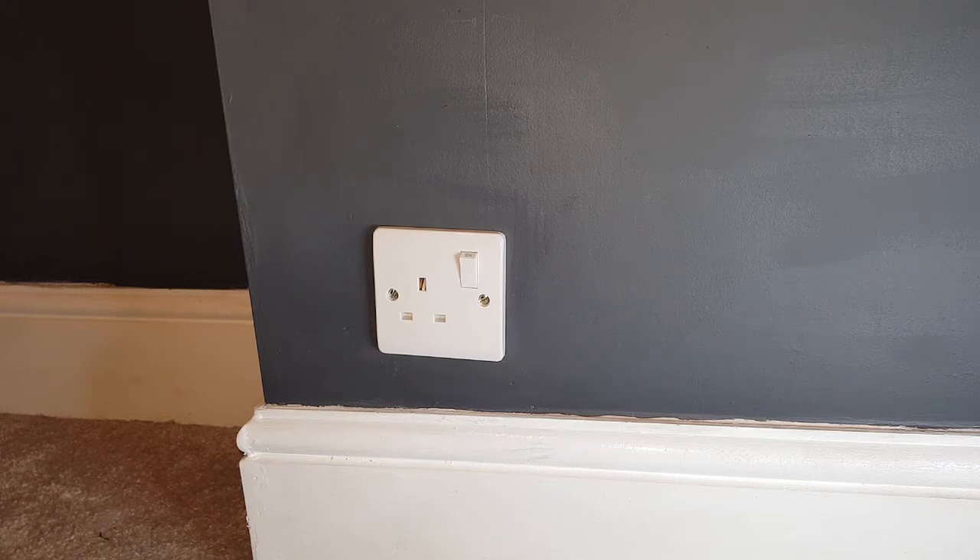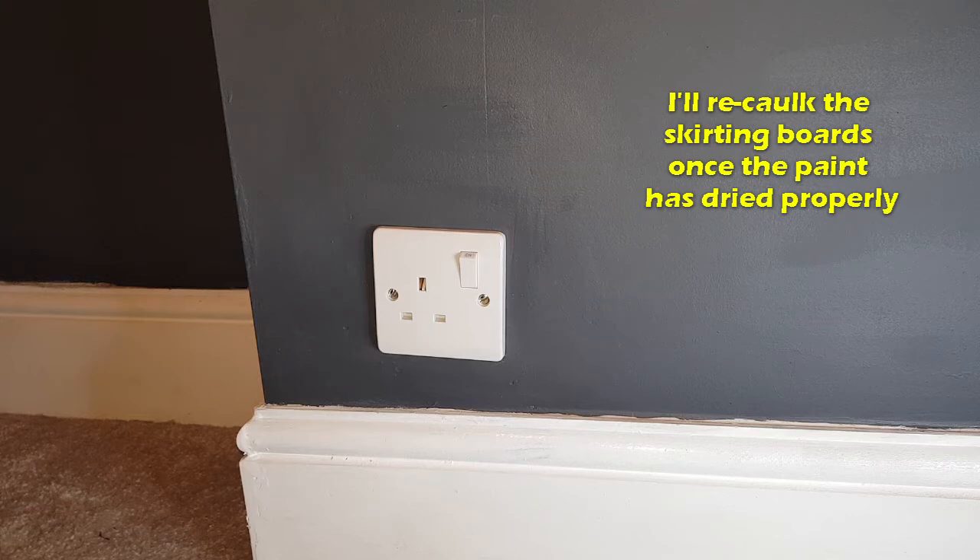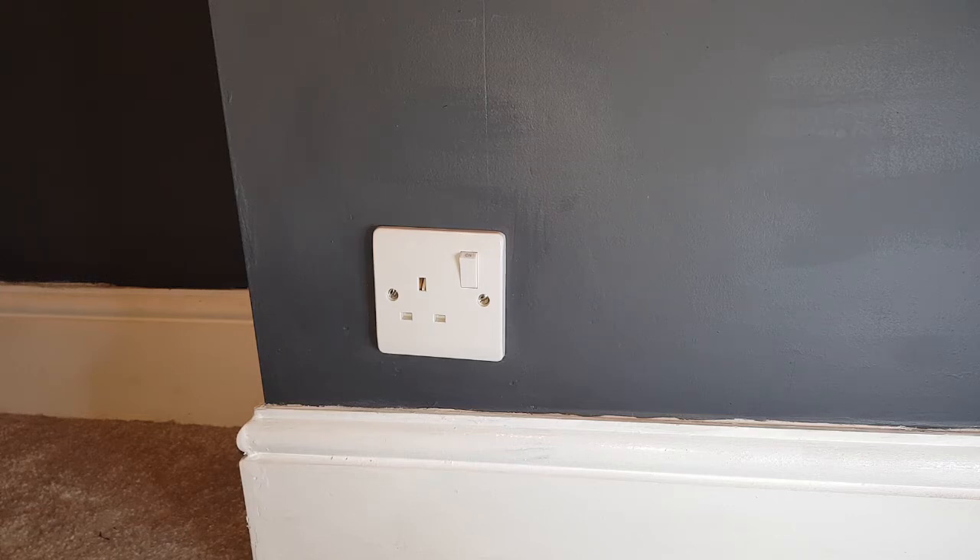I've gone back to a standard white one, but that's another bit of stuff completed. Another good day.